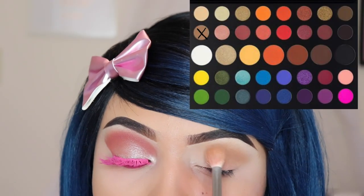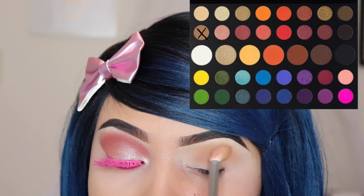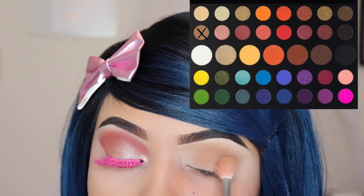For the second makeup look I'm going to be going in with the shade 'Punch Me' and I'm using the M441 brush — it's also by Morphe — and I'm applying this all over my crease and all over my lid.